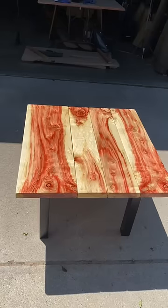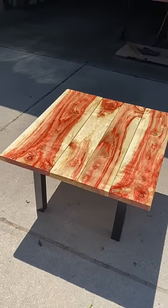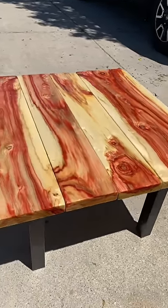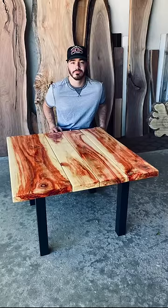If you were paying attention closely, I did do two coats of epoxy. I always recommend doing that so you don't get any dimpling and you get a nice flat smooth finish. But anyways, let me know what you guys think of it.